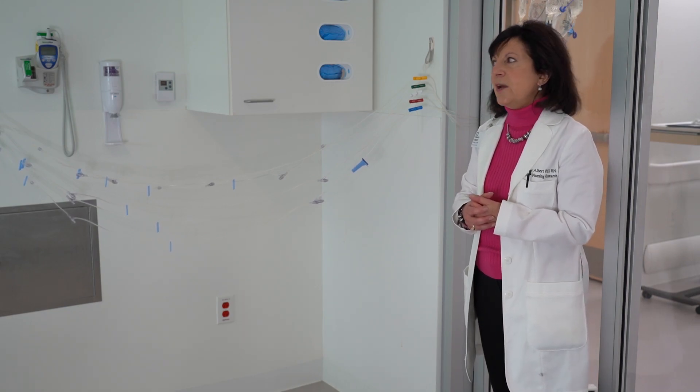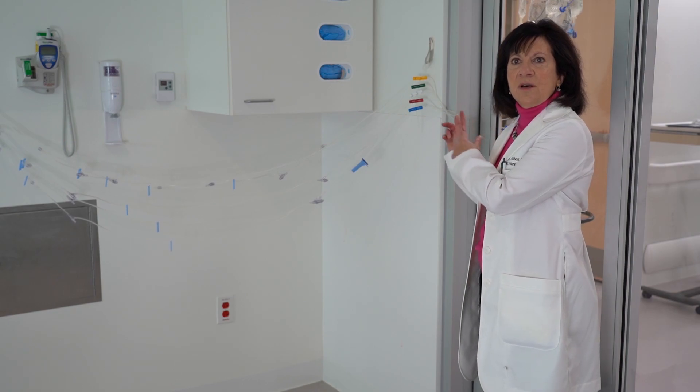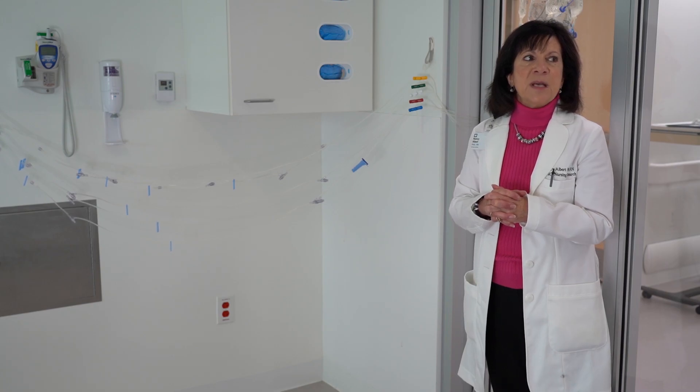In our example today we have three HiLines hanging to get from the door to the patient's bed, and we have five IV tubings going on pumps outside of the door.